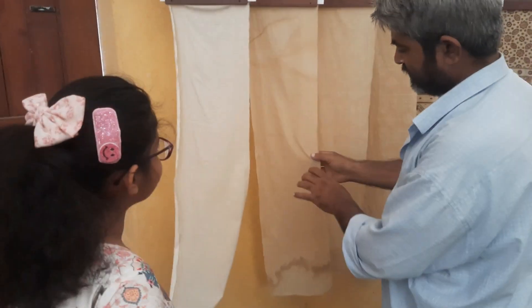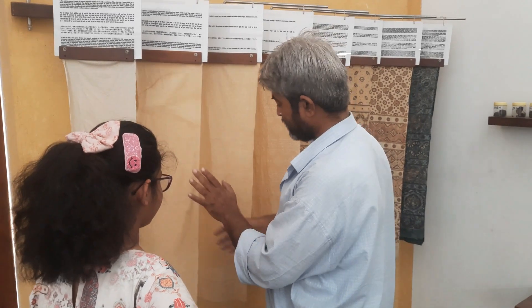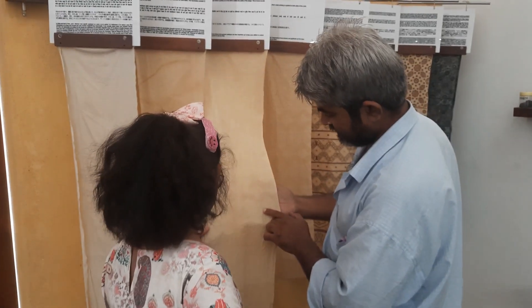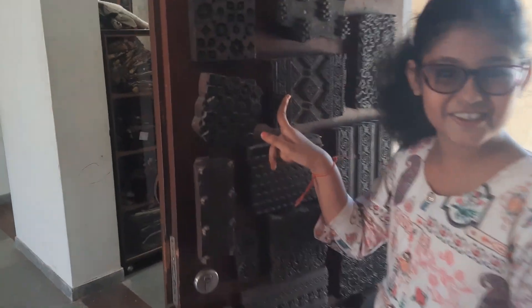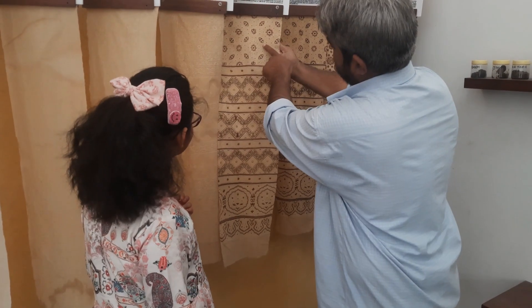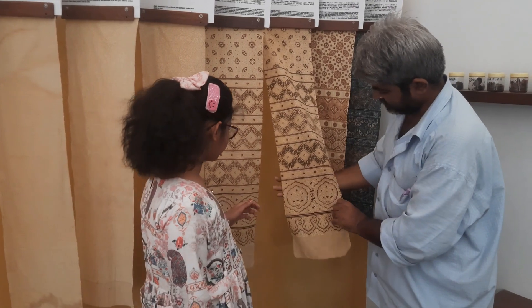The master Ajrakh artisan from Dr. Ismail Khatri's workshop patiently answered all my queries and also told us about the fascinating history of Ajrakh. The tradition of Ajrakh block printing dates back 4,500 years ago in the region of Sindh. The Ajrakh artisans came from Sindh and migrated to Kutch.